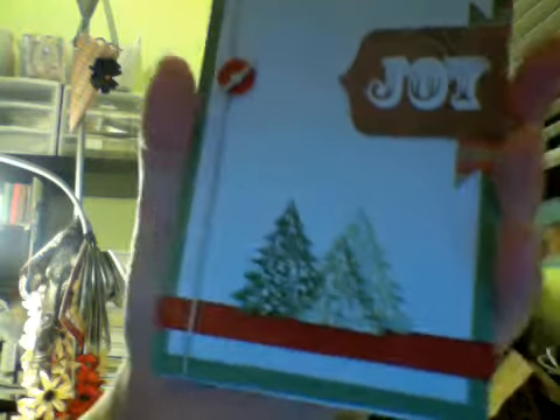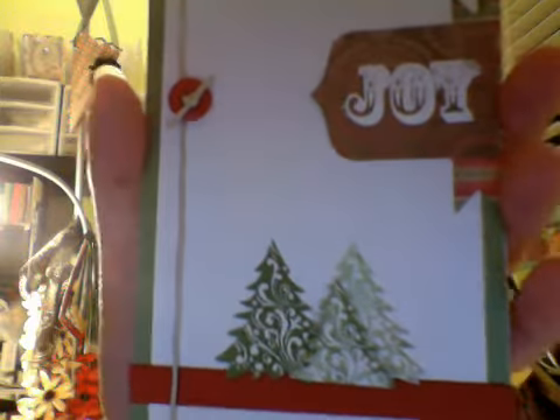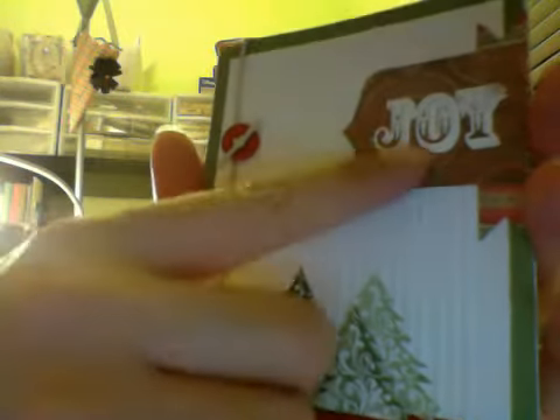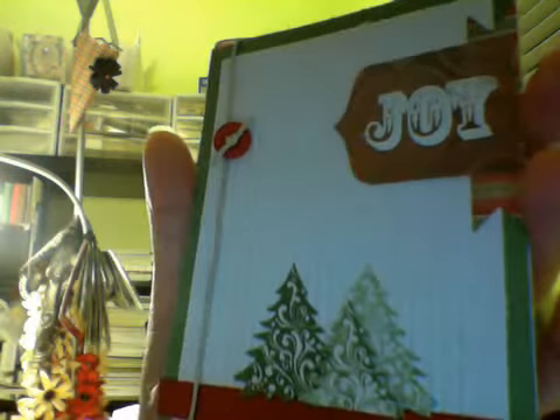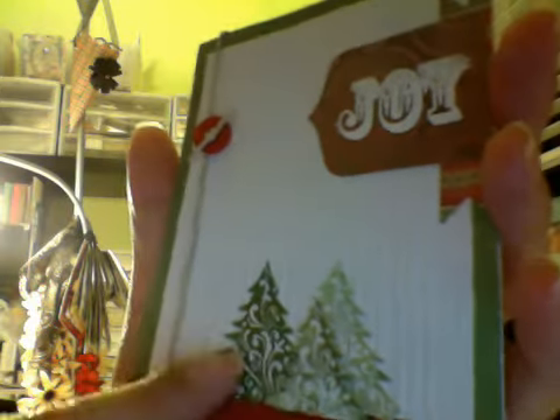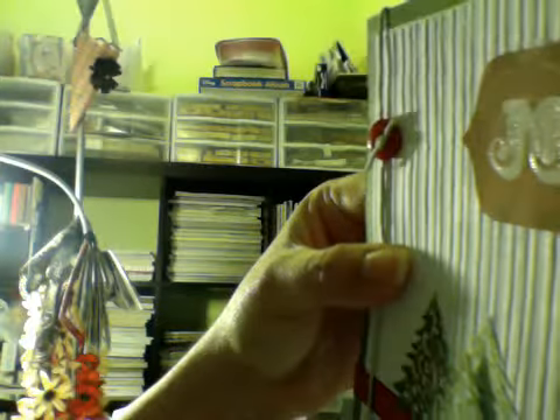This one I actually got from the Close to My Heart idea book. The sentiment, everything — the paper, the hemp button, ink, stamp — and these cuts are from Art Philosophy. I embossed this one using a stripe embossing folder that I got from Hobby Lobby. It's the Hobby Lobby brand — I think it's Paper Studio.